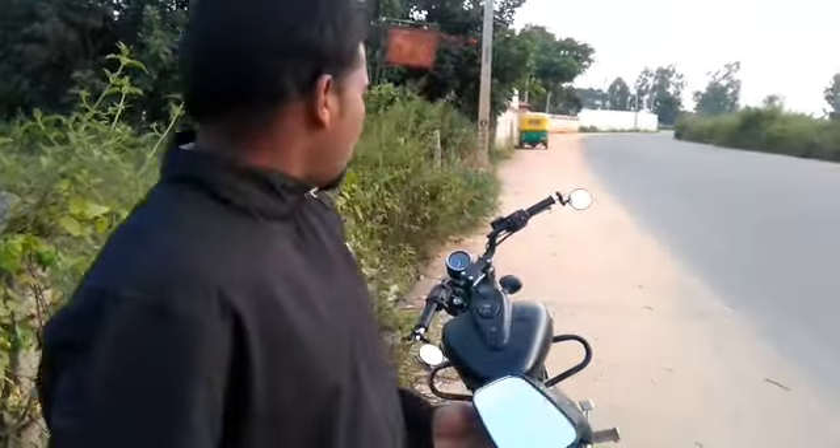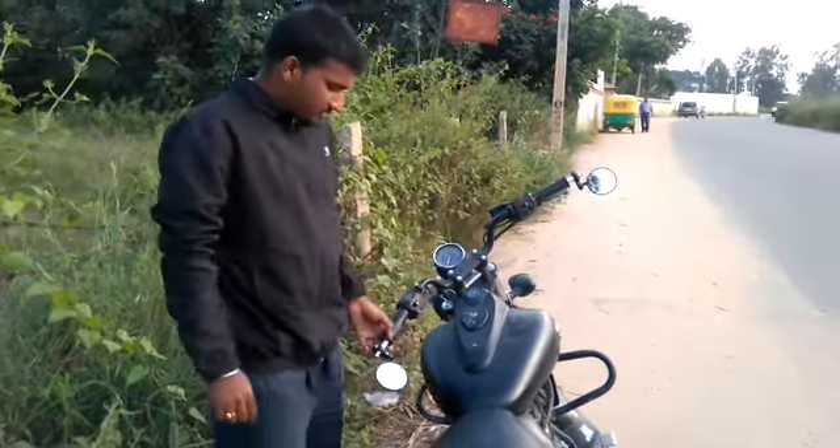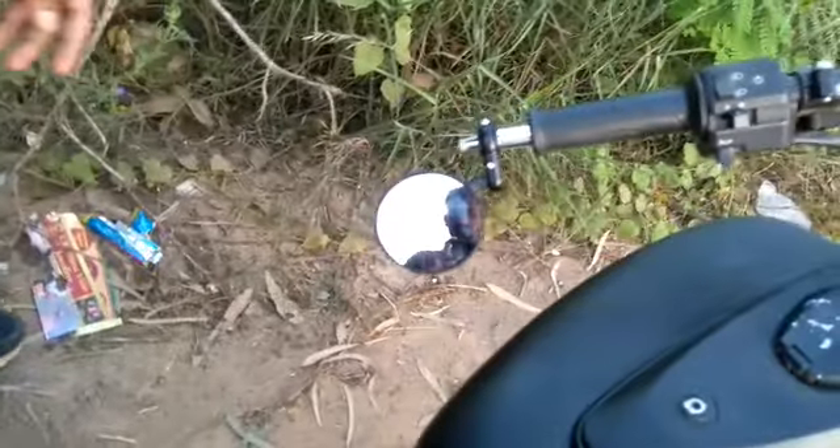So if you want to have some new looks, I mean, you want to have your mirrors at the Barans. These are the Baran Mirrors which I bought from Amazon for 600 rupees. If you don't like the heavy mirrors which came with Avenger, you can just go for this one.